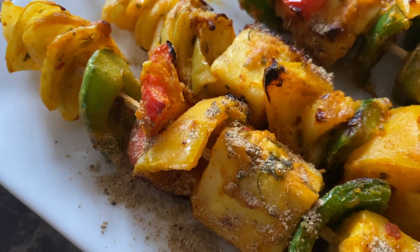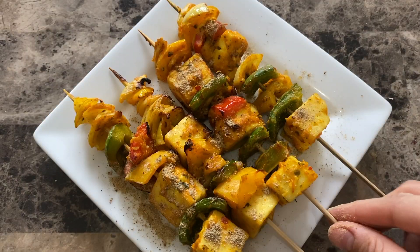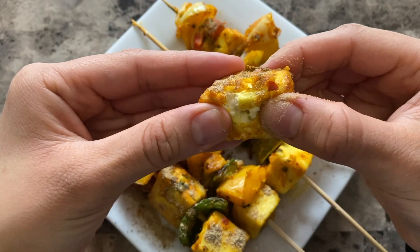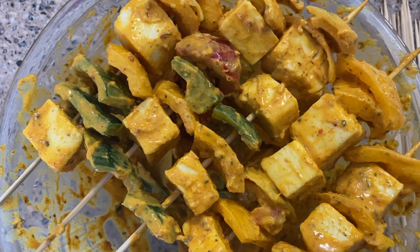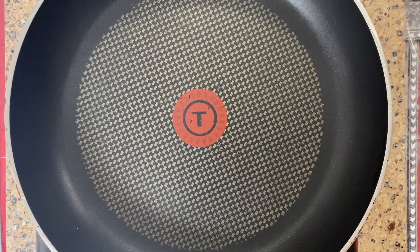Hey guys, it's Namida here from Namida Cooks and today we're gonna be making one of the most popular appetizers, paneer tikka. This recipe will turn out so amazing that you'll actually be surprised on how delicious and flavorful it is. But before we get started, make sure to give this video a like, subscribe and turn on your notifications if you want to see more recipes like this one. Now let's get to it.